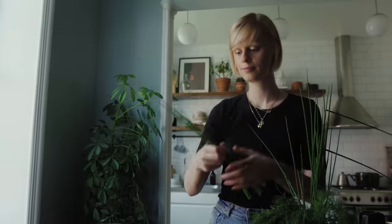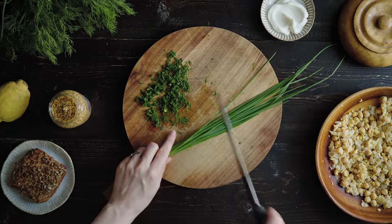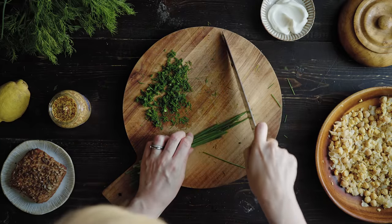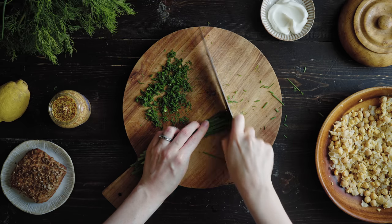I also like to use a small bunch of fresh chives in this recipe, chopped up finely. You could also replace this with half of a red onion finely chopped.